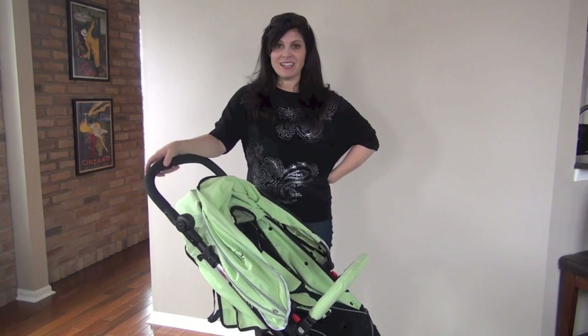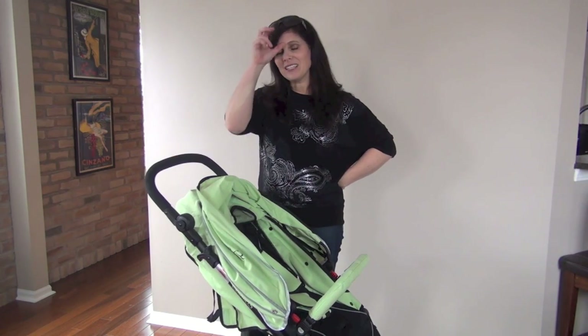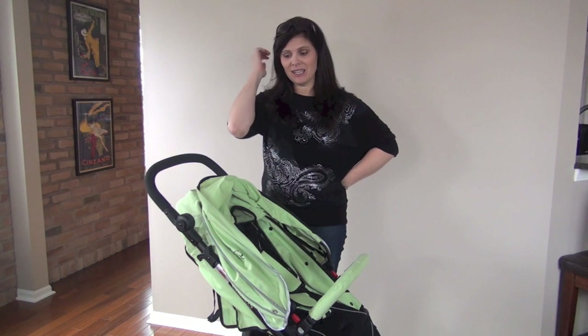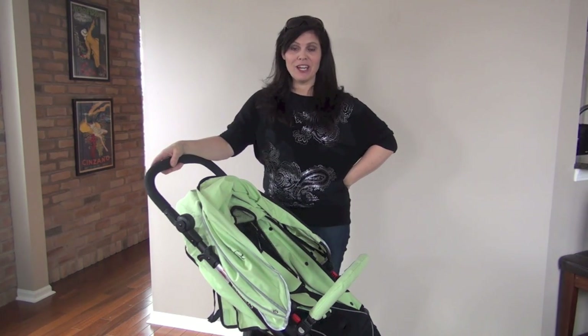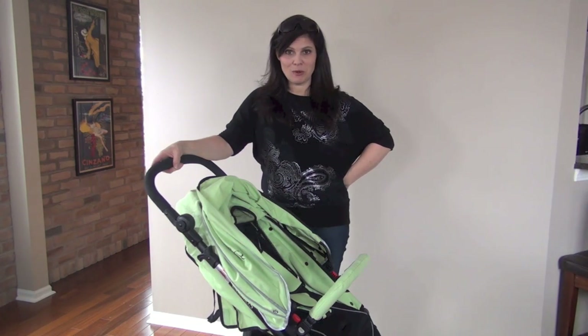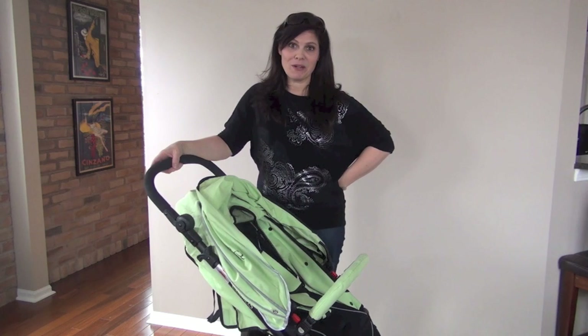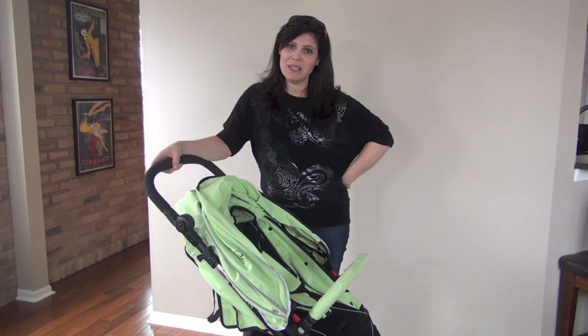So that's my look at the Strollair Cosmos. I think it's a good deal for $499 and it has a ton of features that parents are looking for. Don't forget to like us on Facebook, please subscribe to our YouTube channel because you never know what we're going to talk about next. I'm Holly Schultz from Baby Gizmo. Bye.